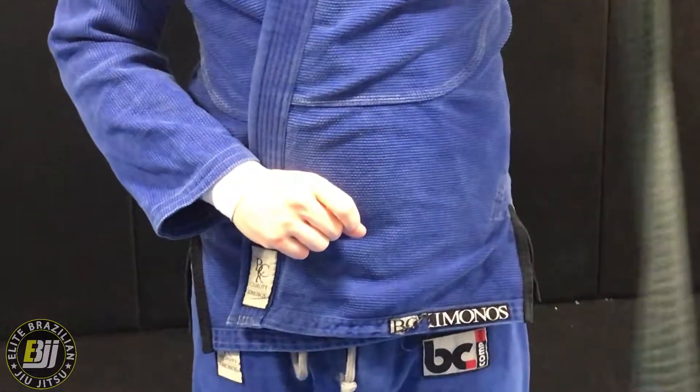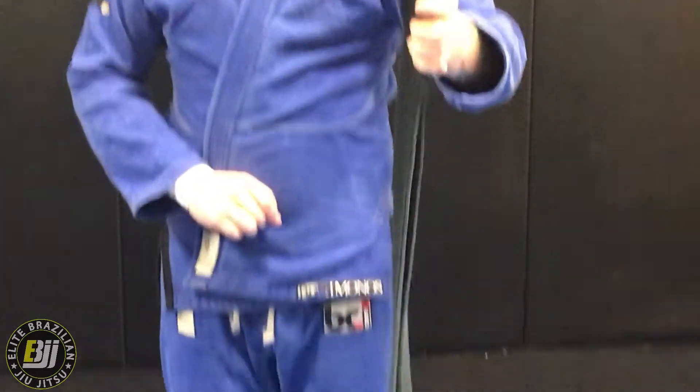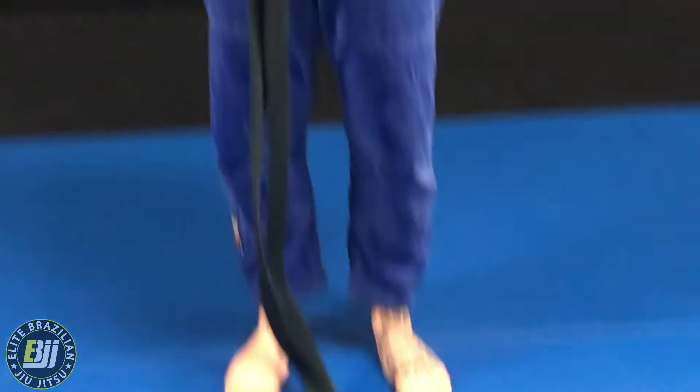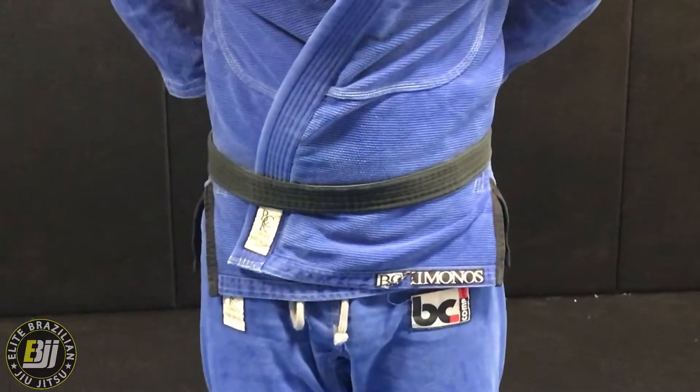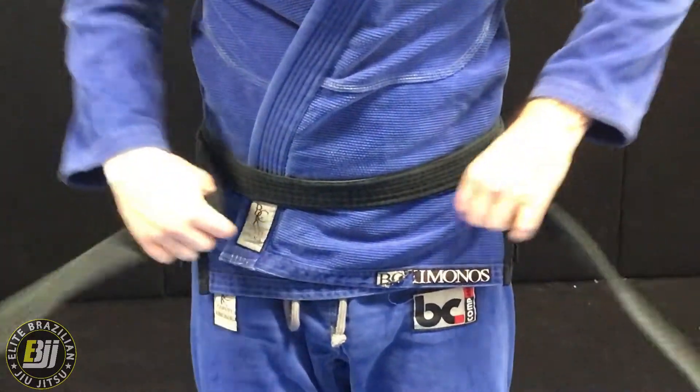Now we're going to split our belt completely in half. From here, the half part is going to go into our belly button. Now we're going to go around our back and bring them out front.